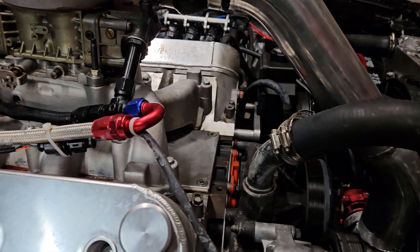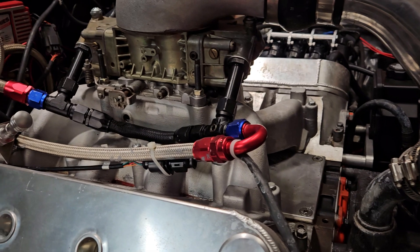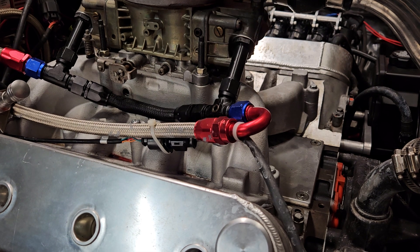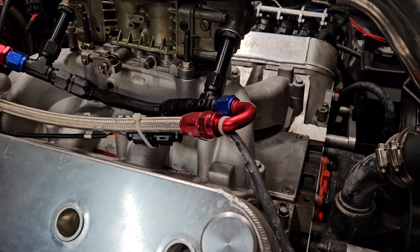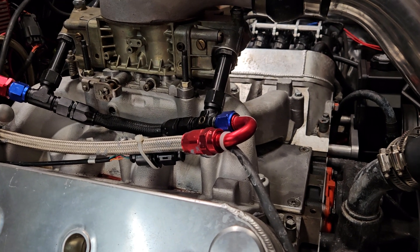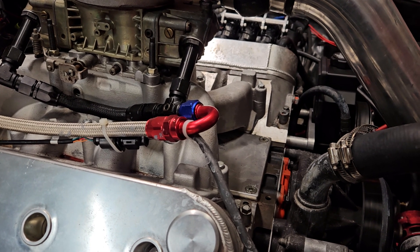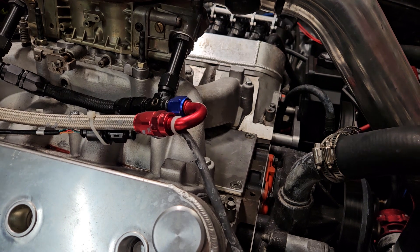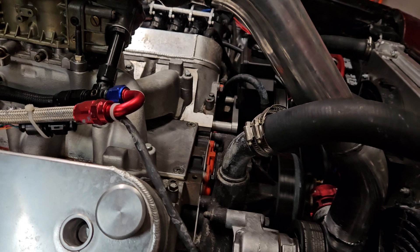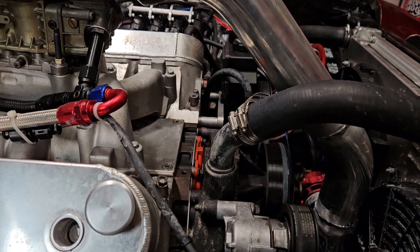I set mine up to be RPM-based. With the turbo and everything else, I've heard that if you run too much boost on those MSD boxes, apparently it will default back to factory settings and throw too much timing. So rather than risk that, I set it up RPM-based, and at about 3,000–3,500 RPMs I drop the timing down — I believe down to somewhere in the teens by the time it gets out to about 5,000 RPM. Just real safe, and I can add more timing as I go.